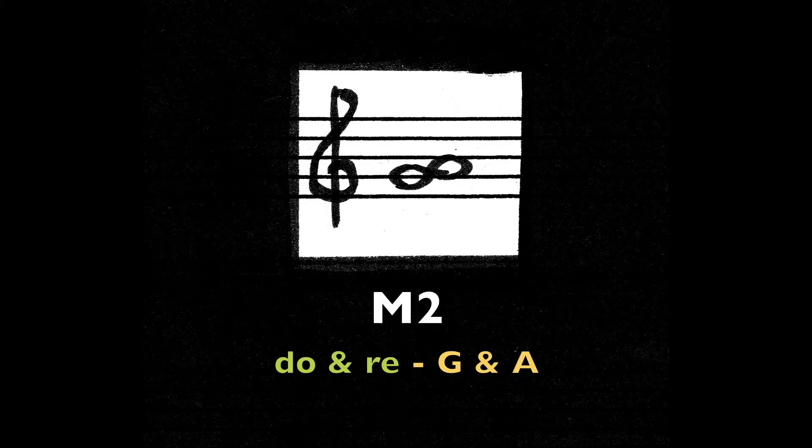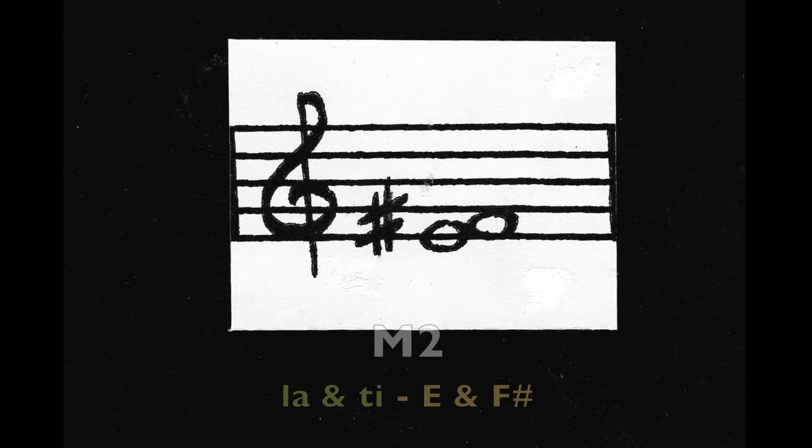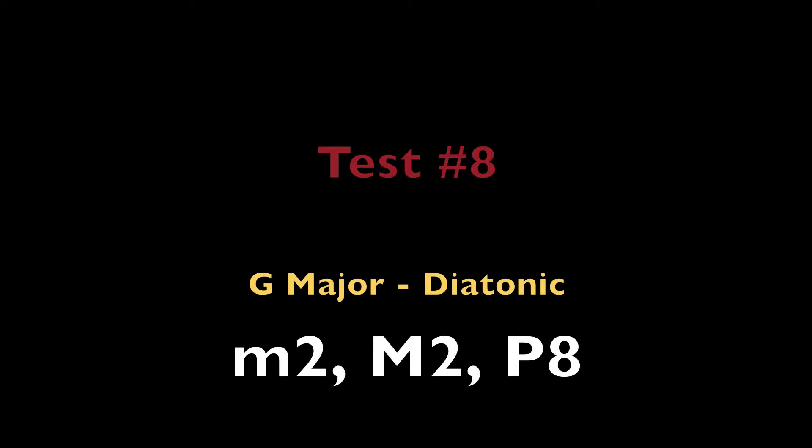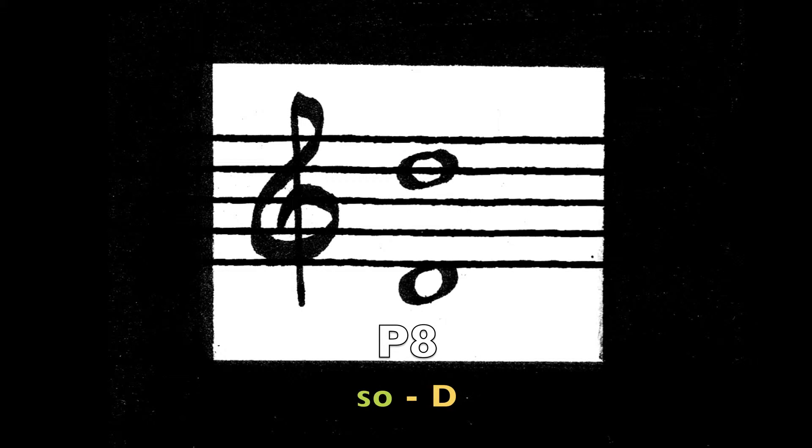Major 2nd, Do and Re — the notes G and A. Major 2nd, La and Ti — the notes E and F sharp. Perfect octave. So — the note D.